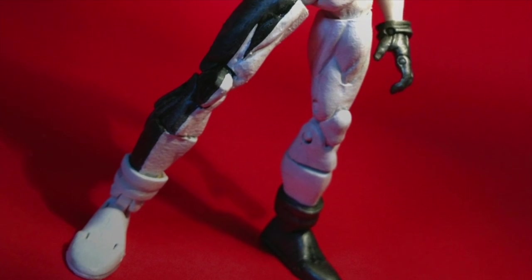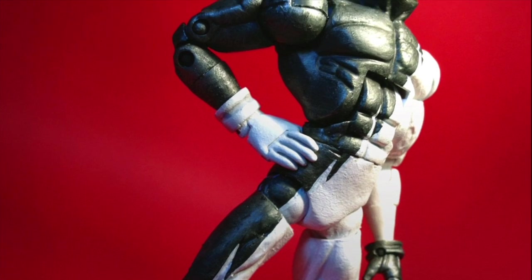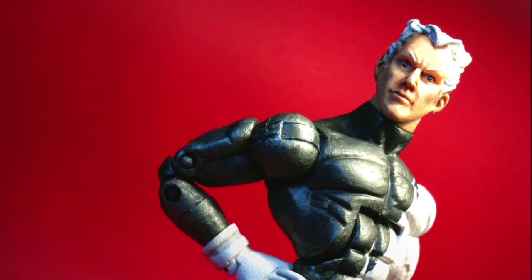Hey everybody, it's Glenn, back with my latest Marvel Legends style custom action figure fresh off the workbench — and it's Quicksilver.